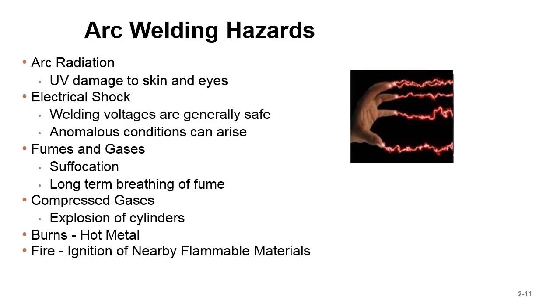Arc welding hazards — arc radiation is right at the top of the list. UV damage to skin and eyes: anyone that's ever had flash burn and gone home at night knows exactly what I'm talking about. You'd put potatoes on your eyes or lay on the couch with a cold washcloth waiting for everything to heal. UV radiation from the arc is just like UV from the sun. When I first learned to weld, I was TIG welding with a short sleeve shirt — big mistake.